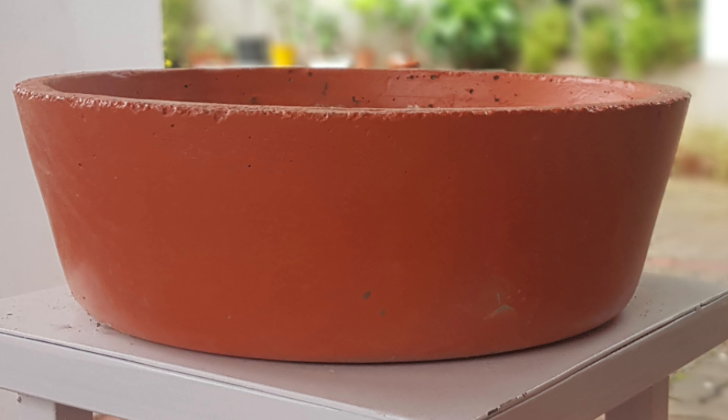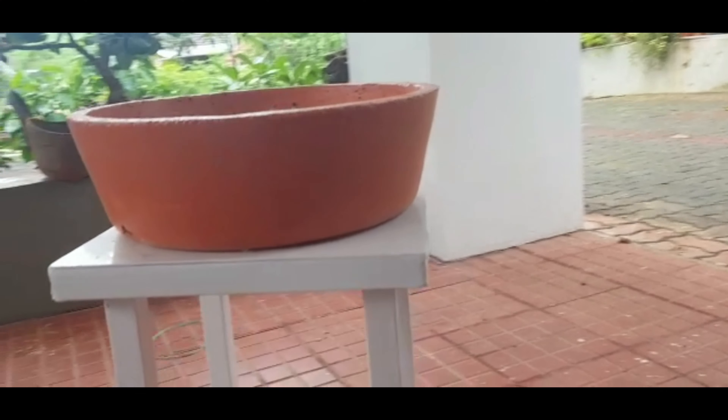Hi everyone, welcome to the screen. We are going to make a bonsai with a bonsai.